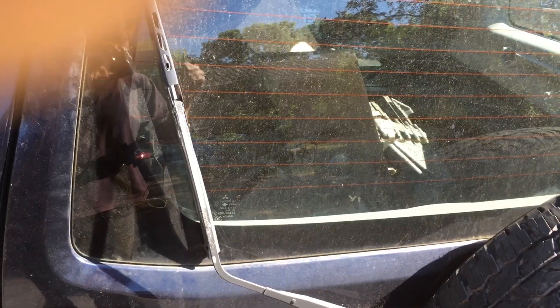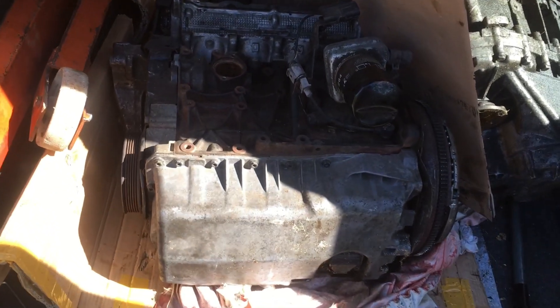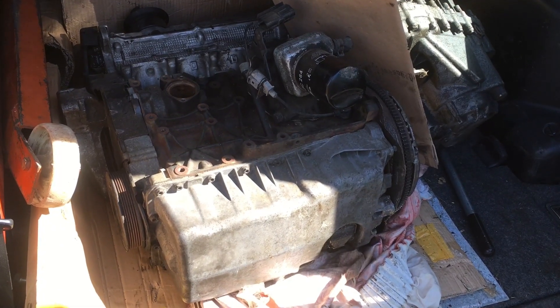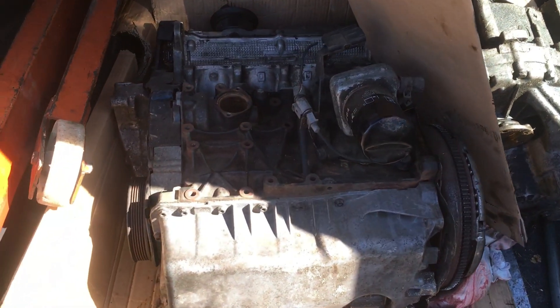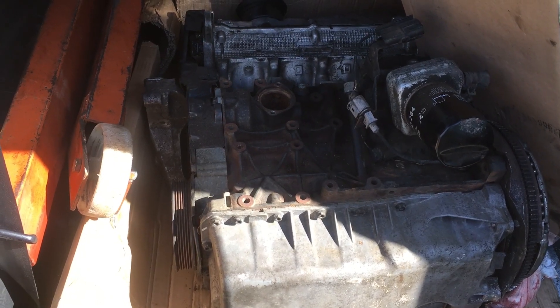So today's challenge: how do we do a complete engine change for as close to zero money as possible? Let's see if we can do it at break-even. First requirement is a replacement engine. One visit to eBay later and here we are - one 225 horsepower BAM engine, correct for this car. They even threw in a gearbox. It was advertised as having 150,000 miles on it, so we should be good.